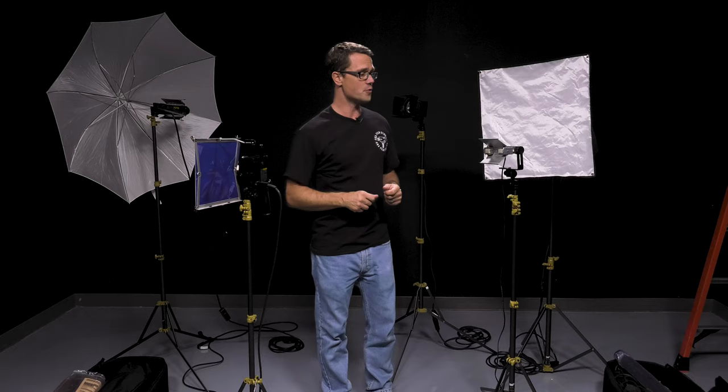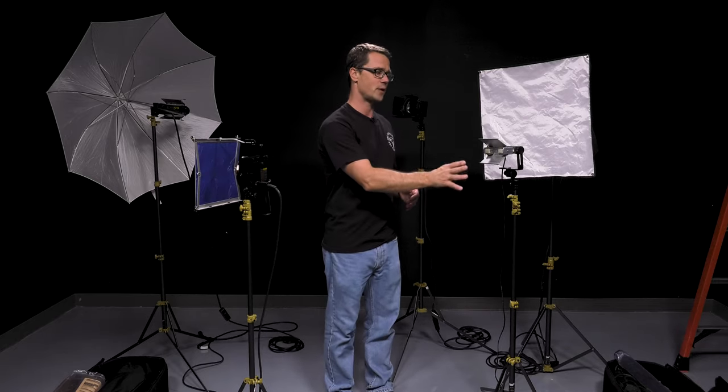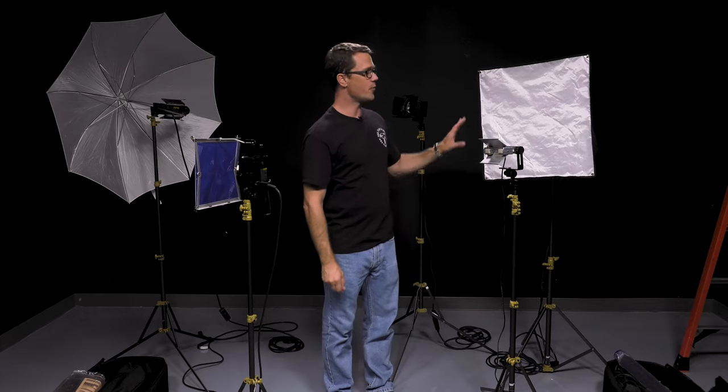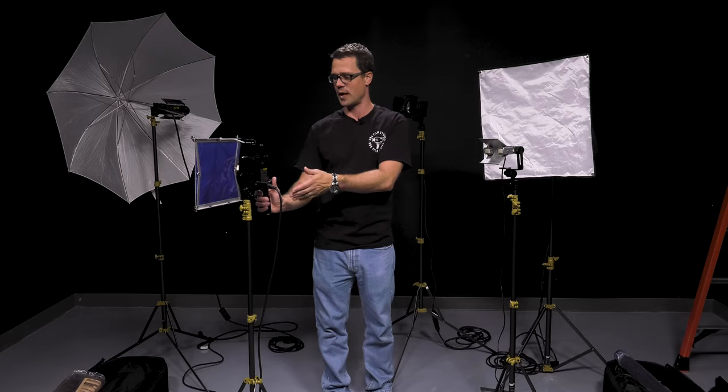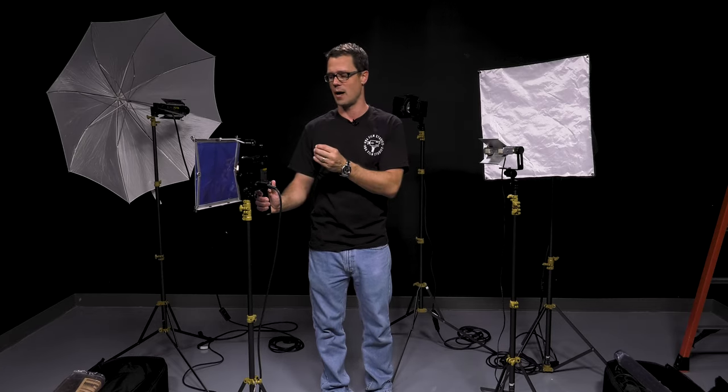These lights can also be extremely hard lights if we don't use a diffuser like this one here, or if we do use a diffuser they can be extremely soft. They can also be focused — like this particular light — we can have a very narrow beam or kind of spread that beam out.